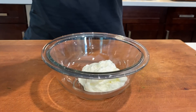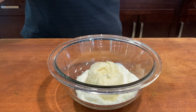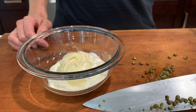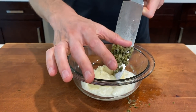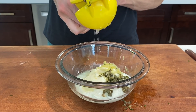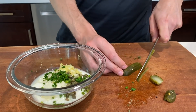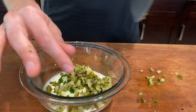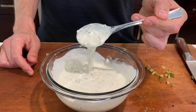In the meantime, make the tartar sauce by adding equal parts Greek yogurt and avocado oil mayonnaise to a bowl. Finely chop a couple teaspoons of capers and add that to the bowl, along with some lemon zest, lemon juice, a pinch of salt, a few cracks of pepper, and some freshly chopped chives. I can't find relish without natural flavors, so I take some fermented pickles, finely chop them, and add them to the bowl. Give it a mix — that is a really good looking tartar sauce.